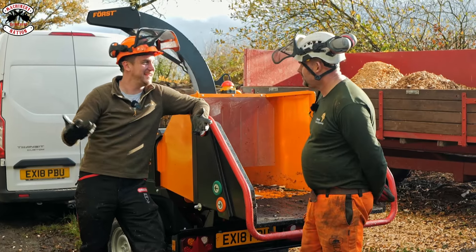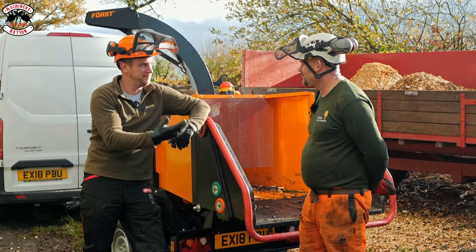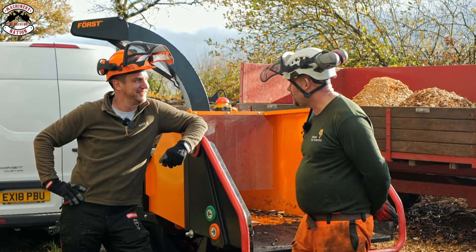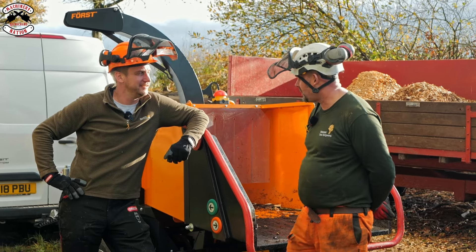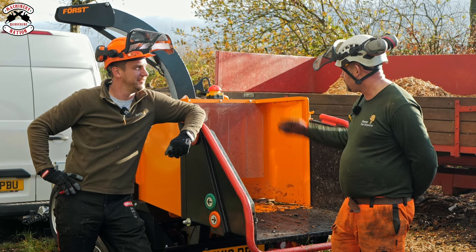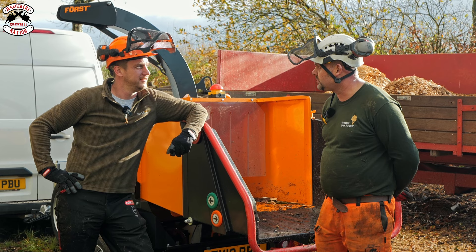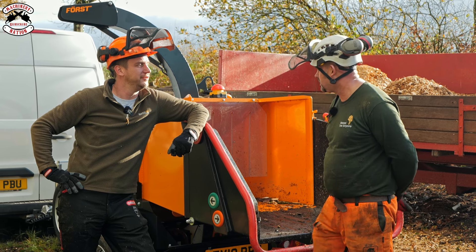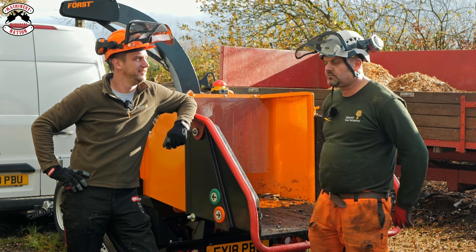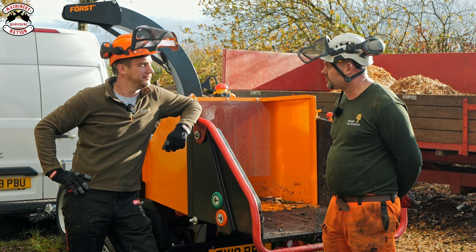Thank you very much Steve for letting us come here today and chip up some of your timber. You've already got the ST6P standard version — what are your thoughts on the HD version? It seems a lot heavier duty; the chassis definitely. Yeah, some big improvements there. The steel bonnet, and definitely the spare wheel carrier — whereas before you had to put it in the truck. The curtain now comes on as standard, and the chipping speed for bigger timber is more accessible. All very much positive.